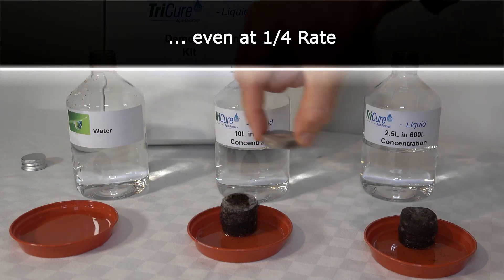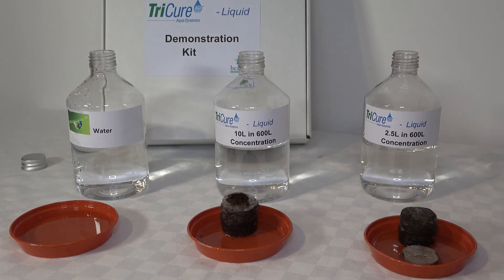Just to indicate that all the peat pellets were the same, we'll drop one into the weakest solution, and you can see that rapid uptake has begun. Again, this is not sped up.